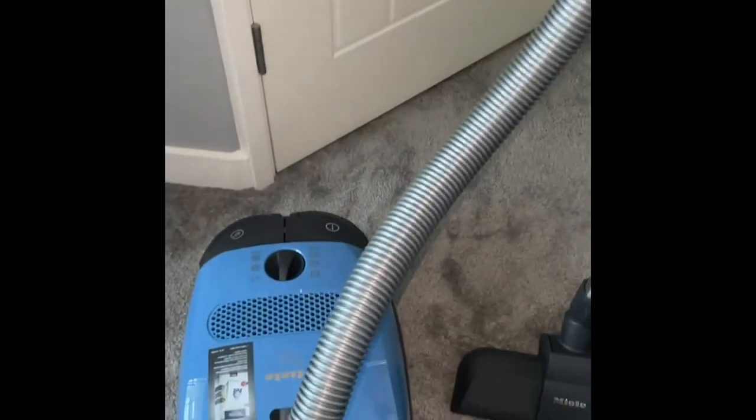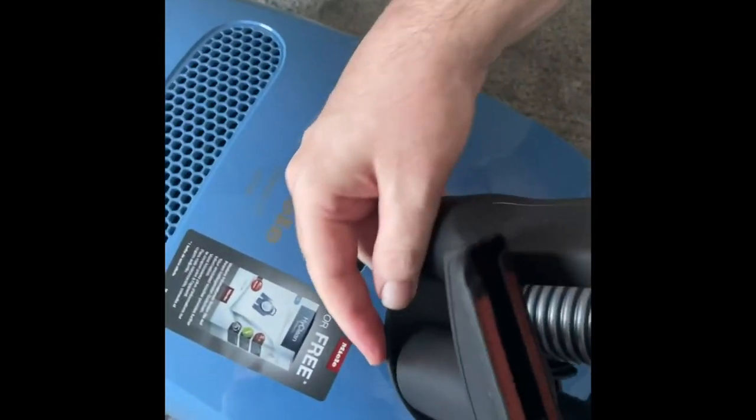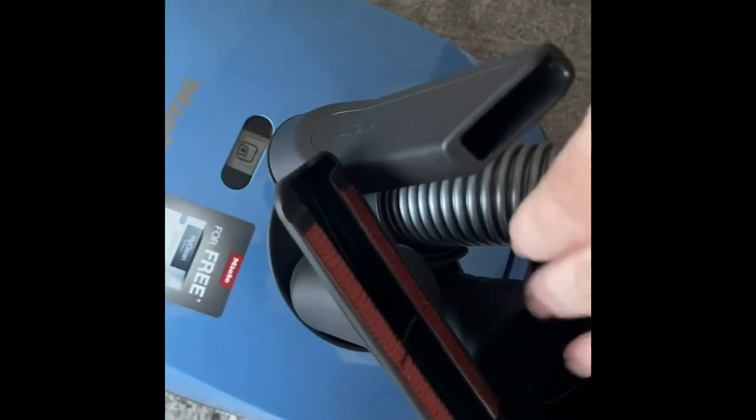Now I'll show the main unit and what's on the accessory holder attached to the hose, which holds your three other accessories: your crevice nozzle, your upholstery head, and your brush head.